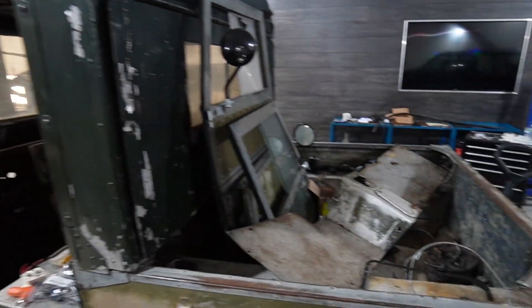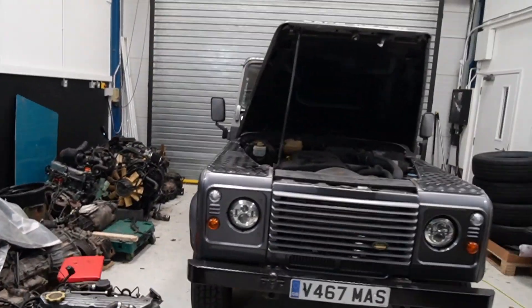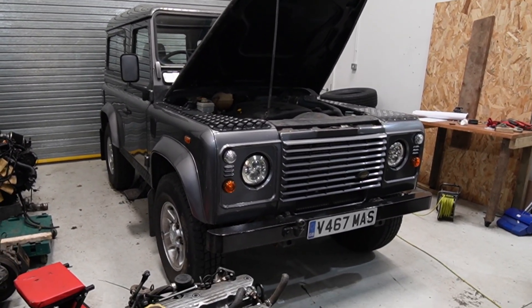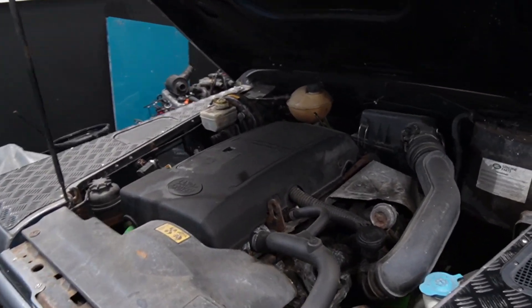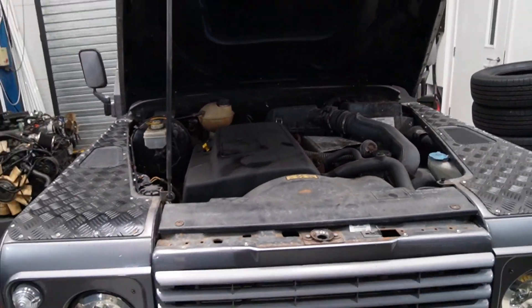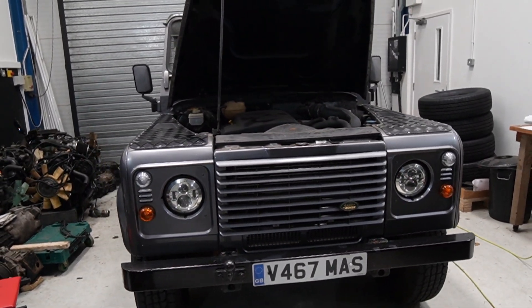This is a Series 1 that's getting a different thing altogether, but we're going to focus a video series on this 1999 TD5, which is pretty smart actually — very original it seems from first glance. That's the TD5 lump. I think this was one of the first years that they were putting them in. Pretty good engine — we like them. I've got two Defenders that were running on them.